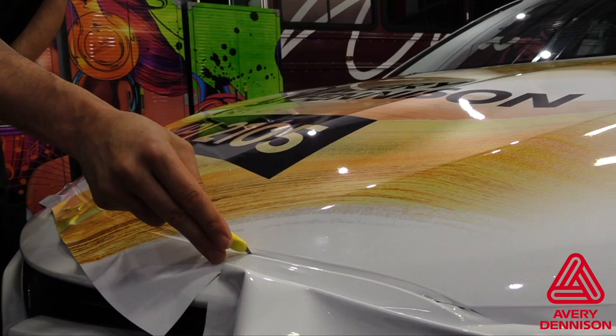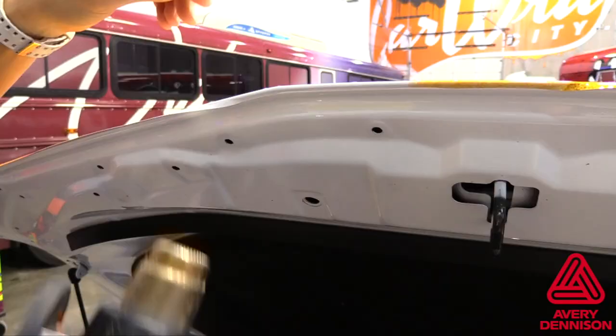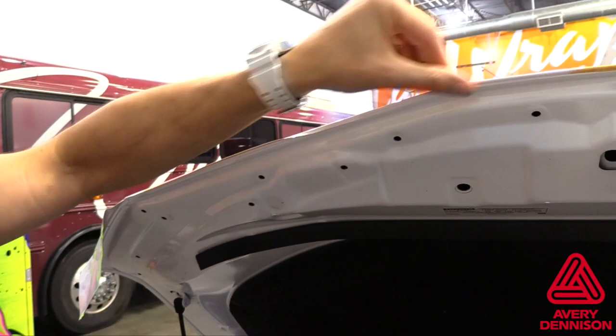Flick the blade before cutting and, when possible, cut on the opposite side of the edge being applied. This allows for around ¼ inch of wrap film to be taken around the edge, which helps ensure long-term hold. Use heat to help avoid wrinkles during this process.